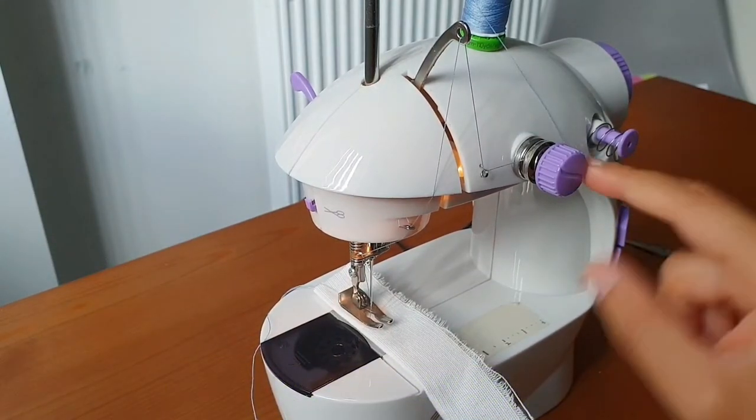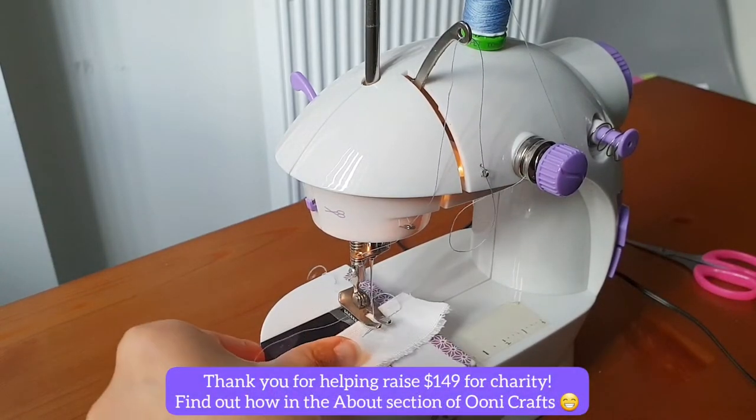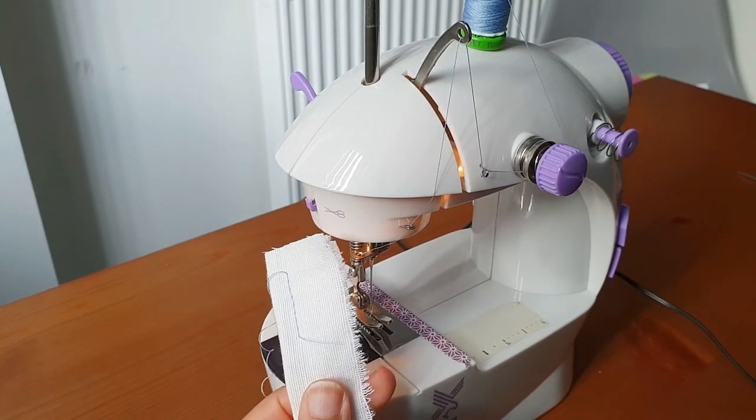Then we used to make a loop here. Once that loop was made, we would pull the project out and snip the threads, and that would disengage the project.